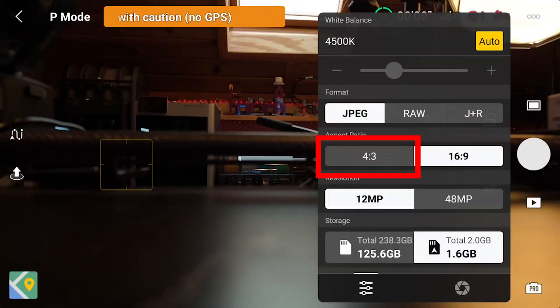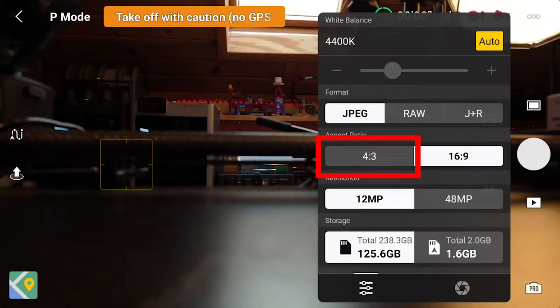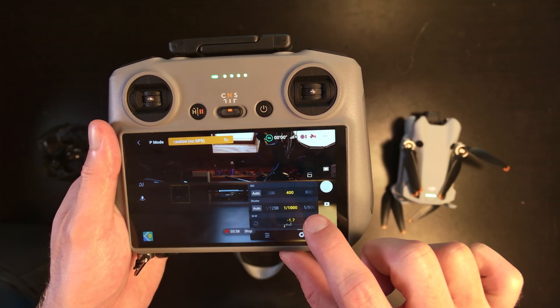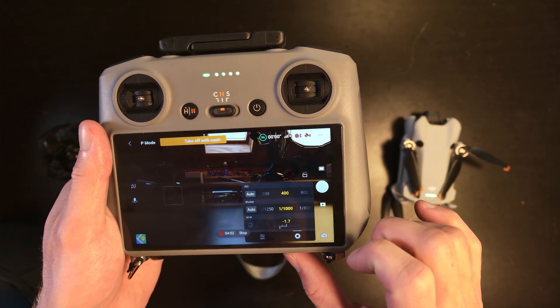You can do 12 megapixels or 48 megapixels — 48 megapixels gets you a little higher quality, but I've actually noticed better quality in the 12 megapixels specifically for what we're doing. White balance and everything else is irrelevant. So those are the camera settings: shutter as low as possible and ISO not too high.